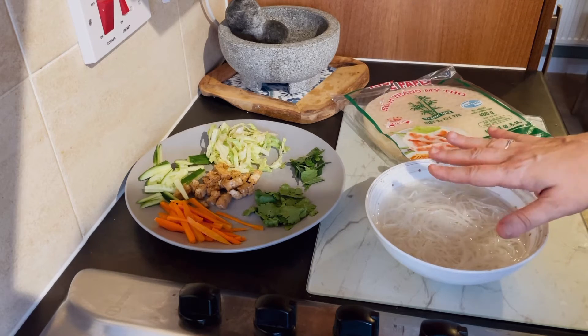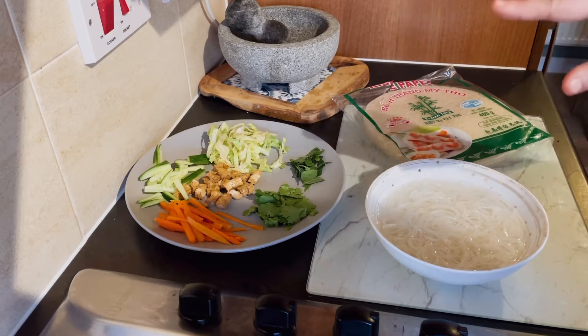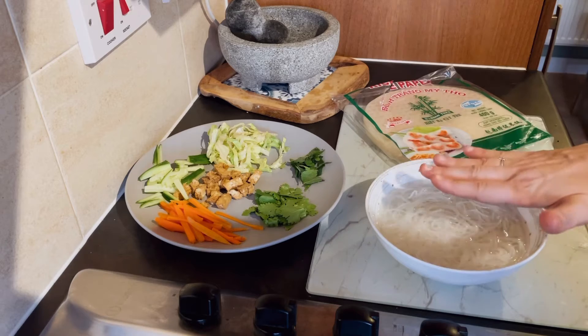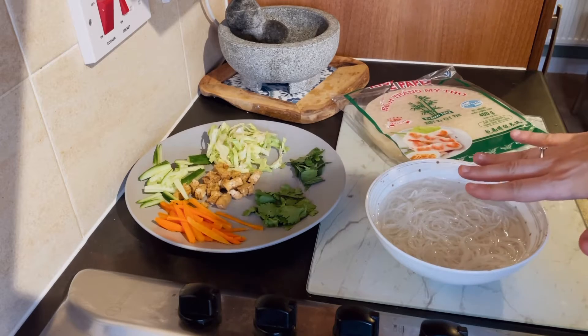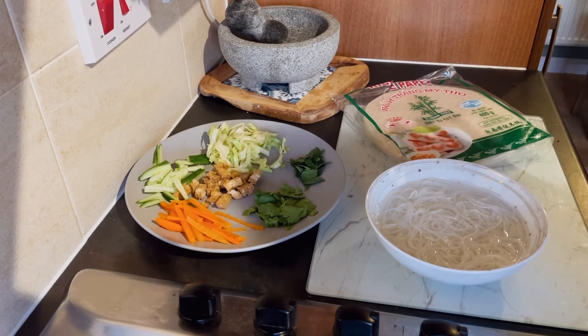With rice noodles you can just use a kettle — cover the whole of the dried rice noodle to the top and then let it sit for about three to four minutes and they will be cooked through. You don't need to use a pan, literally just a kettle, that's it done.